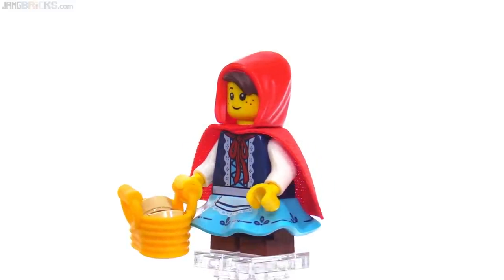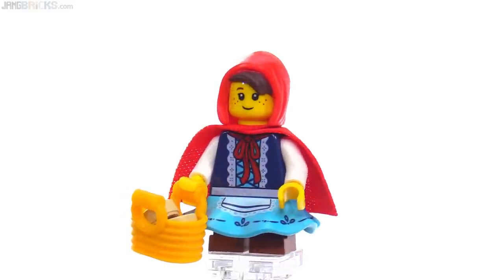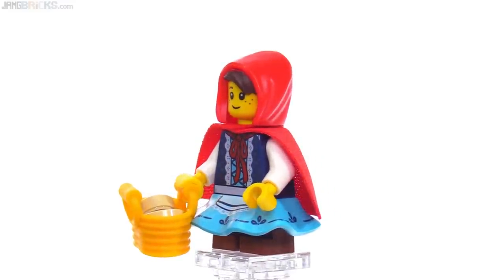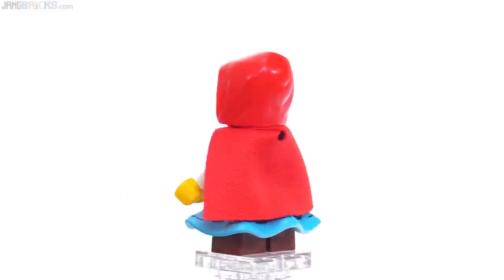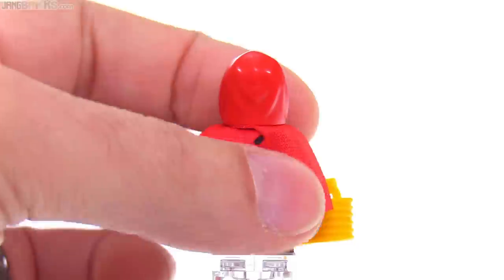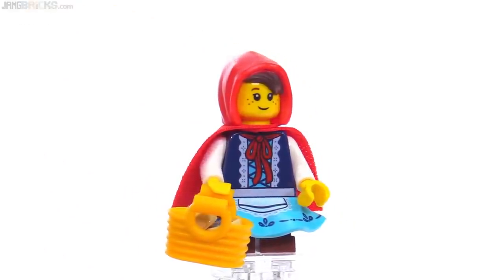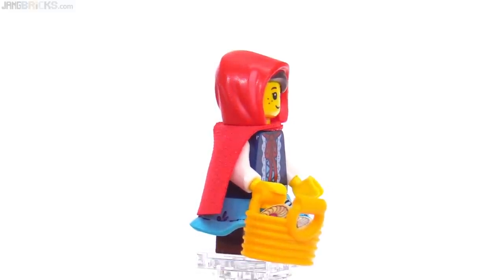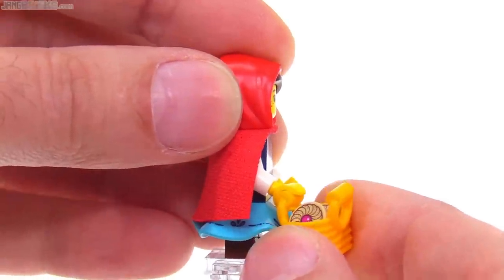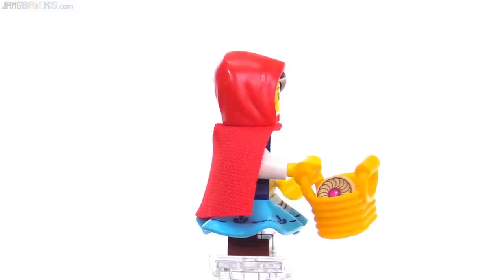The skirt piece stands out a little bit too much — it's so wide. I wish it were a little bit closer to the legs, but it has really nice decorations going all the way around. This is a soft cape piece with very nice printing on the back of the torso, which I did not expect at all. The basket is in a yellowish-orange color and there are a couple of cookies in there — printed 1x1 round tiles, two of them identical.